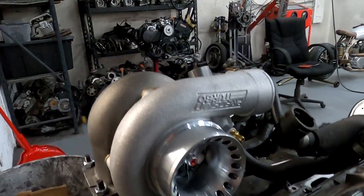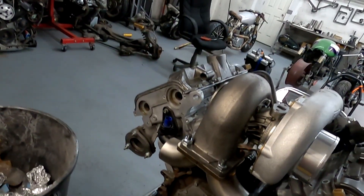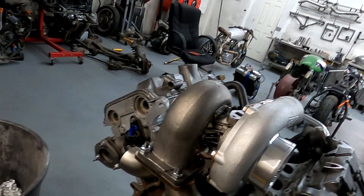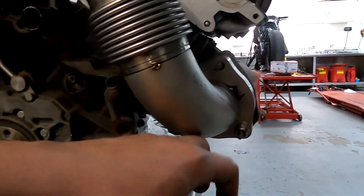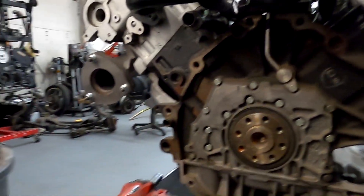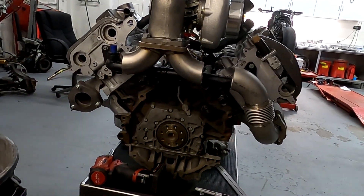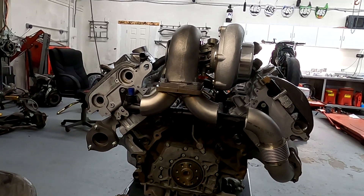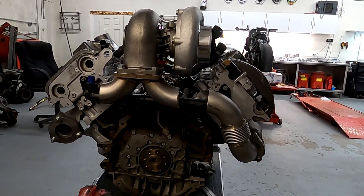In the next video I'll fully finish the uppipe, get it fully welded, start building a downpipe, and also got to do the wastegate dumps which will go down under here. But that's about it — go ahead, like the video, subscribe, follow on Instagram. Hope you guys are enjoying the video series and keep watching.